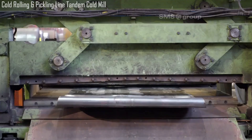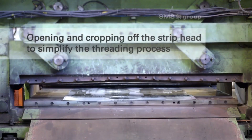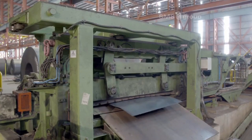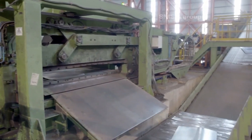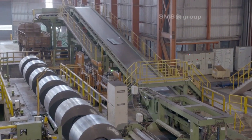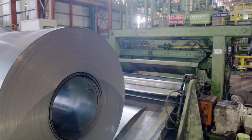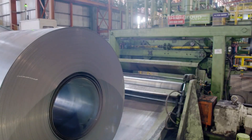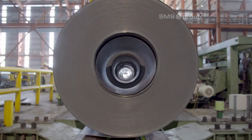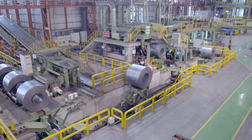The coil preparation station opens and crops the strip head, ensuring smooth threading and proper alignment for processing. The opening and cropping of the strip head is a crucial step in coil preparation. It involves uncoiling the strip and removing any irregular or damaged portions at the head, which can often be bent or deformed. This ensures a clean, straight edge that simplifies the threading process through various mill components.